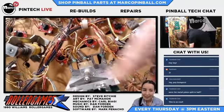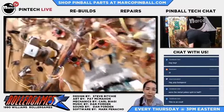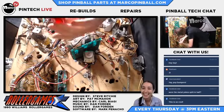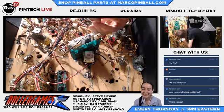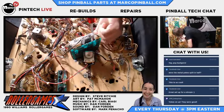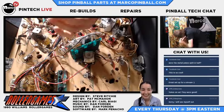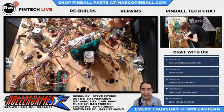We had a question from Facebook asking were the metal yokes split in half. They weren't, and that made me really mad because that's the reason I wanted to do this - to show people what a broken yoke is. The reason they're not broken on this game is there really just isn't a lot of pop bumper action. You have to make a pitiful shot up around the orbit to even get it to go into the pops. So unfortunately no broken yokes, but I will be replacing them with the unbreakable Gottlieb yokes.